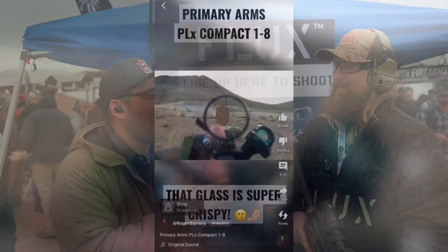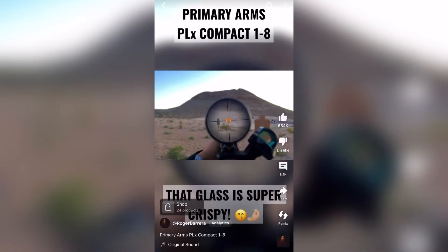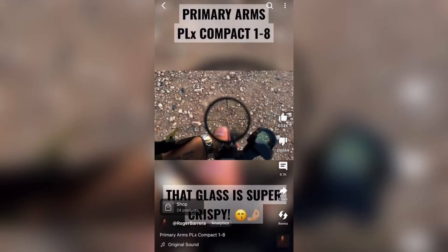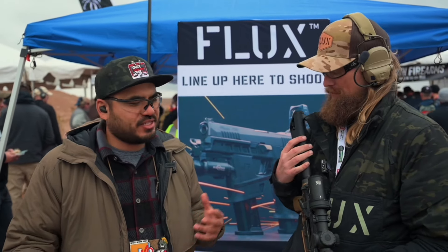For like an hour and a half, him and I were on the side of the range just playing with getting everything lined up. You guys saw that video — I think it's 13 million views. That was insane. So everybody was talking about having to change their grip, or there's not enough room, or this or that.